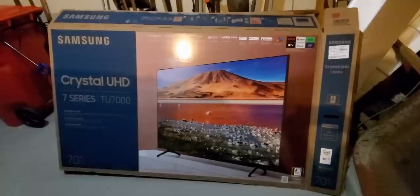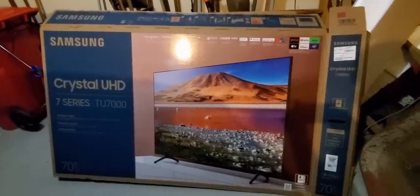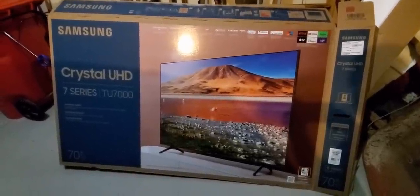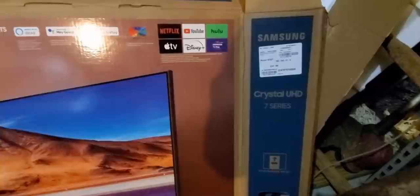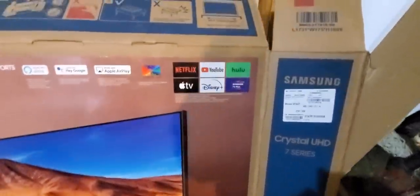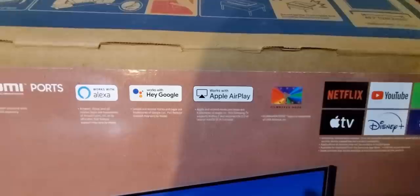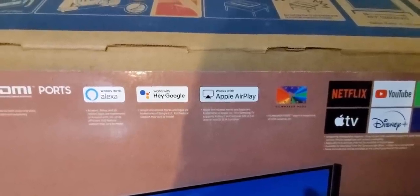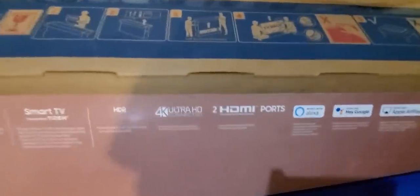This is coming from good old Samsung — everybody knows the name. This is their Crystal Ultra HD 7 Series 70-inch Smart TV. It's got Netflix, Apple TV, Disney+, YouTube, Samsung TV Plus, Hulu, and Filmmaker Mode.